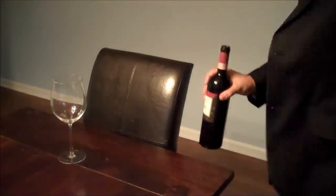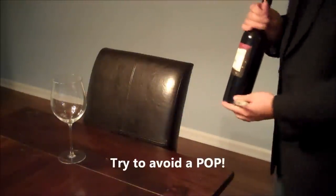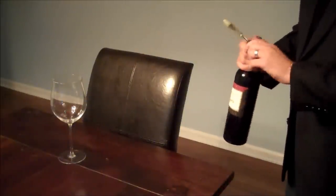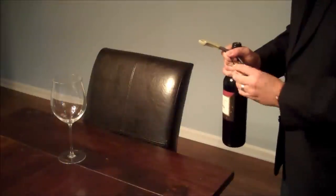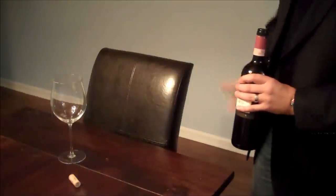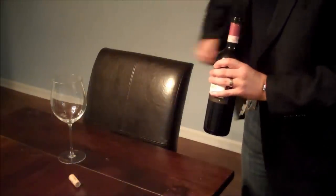Try not to make a loud pop — it sounds bad. With champagne it's sometimes acceptable if you want to announce yourself to the room, but again, the bottle is still facing the guest. Try not to shake the bottle. The cork comes off the corkscrew and is placed in front of the guest. The bottle opener goes back into your pocket.